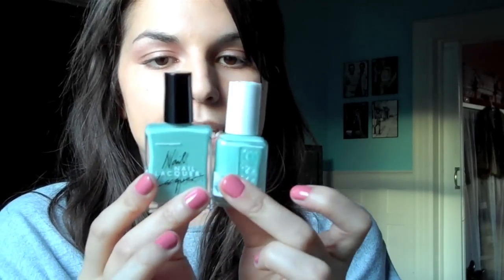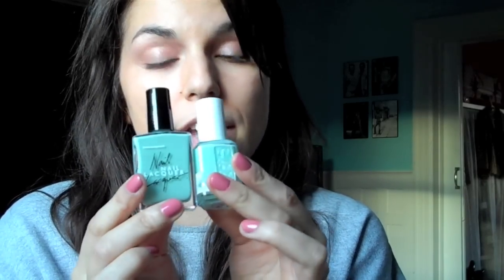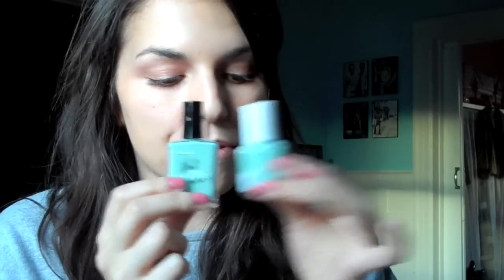The other polish I got from American Apparel was their Office color, which is their jade, kind of Chanel green. It's really beautiful. It's very similar to Essie's Mint Candy Apple — Essie's is a bit lighter. I like them both a lot. The only problem I find with Essie polishes is that the brush is a little small, so I find when I do my own nails it gets a bit streaky. That's the only negative with Essie, but I love both of these.